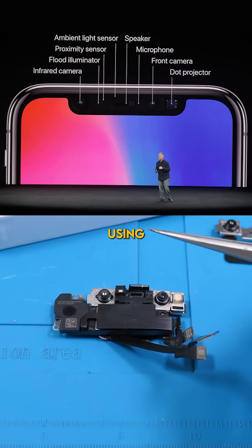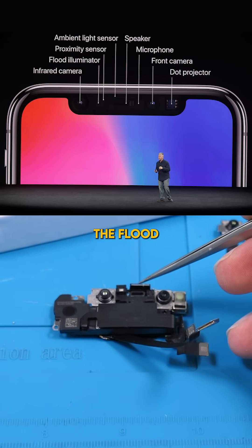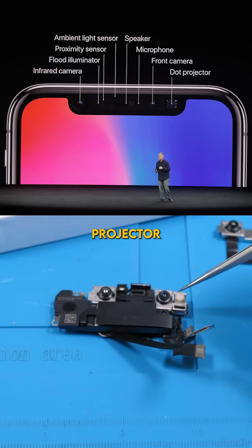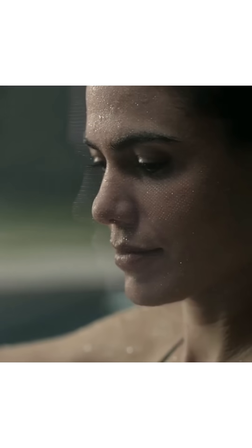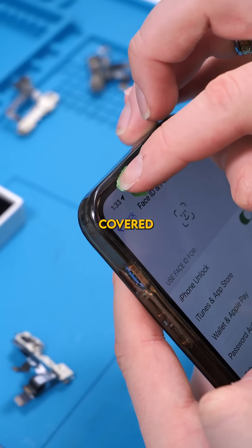Face ID works using three components: the infrared camera, the flood illuminator, and the dot projector. Seriously, it only needs those three. Your camera actually does nothing for Face ID — you can even set up Face ID with your camera covered.